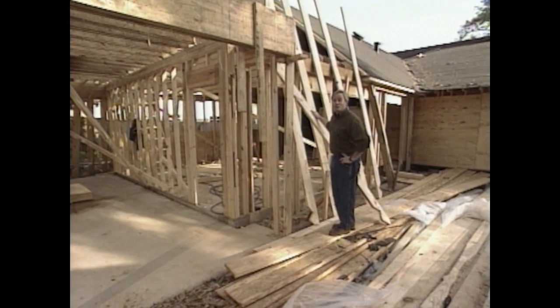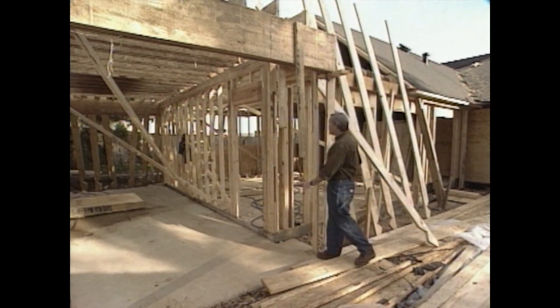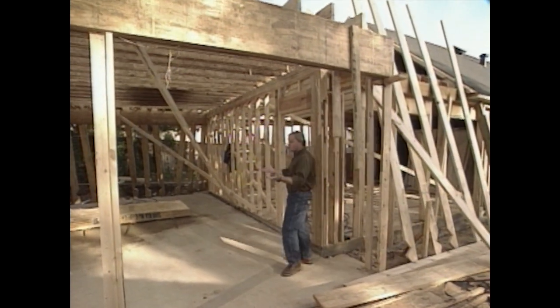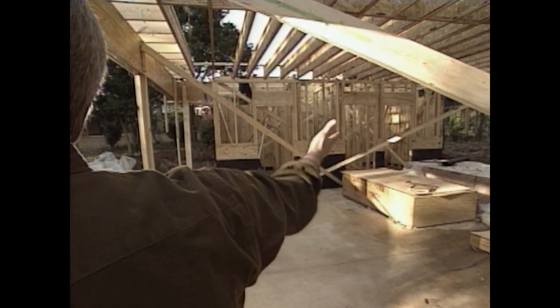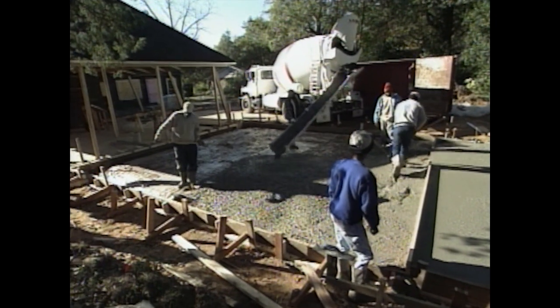Welcome back to the show. The framers have really moved along well, framing all of the walls for our new game room as well as the new carport, including new storage areas out on the end of the carport — that will really come in handy later for the homeowners.